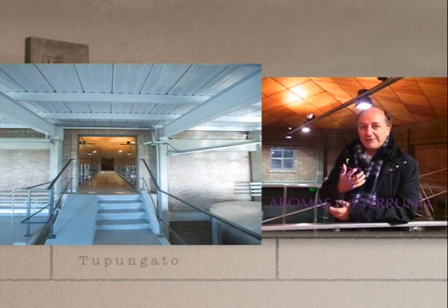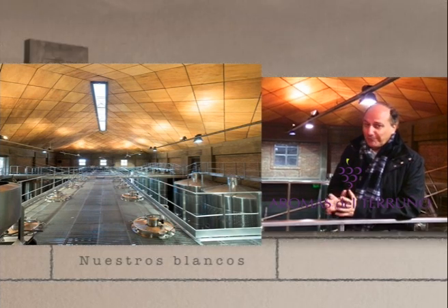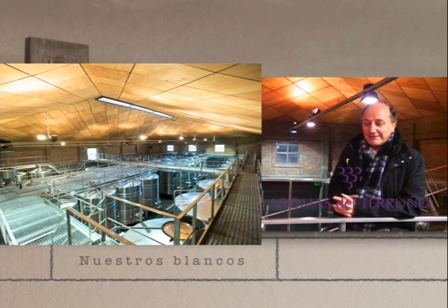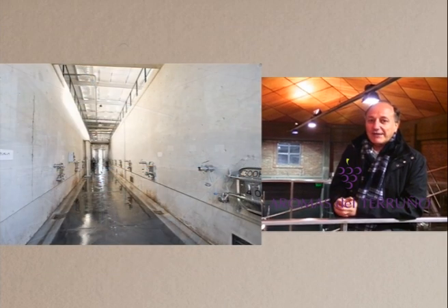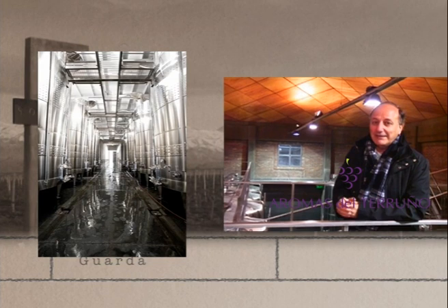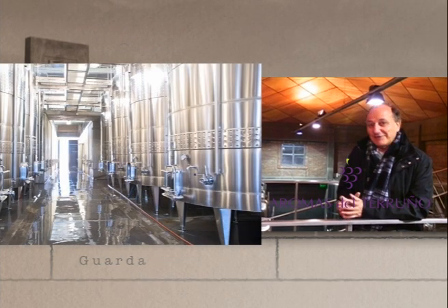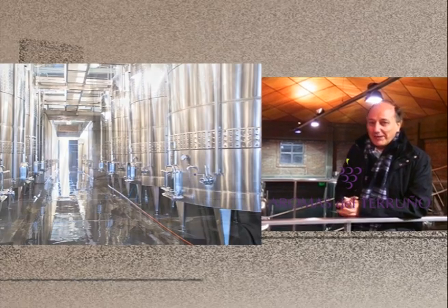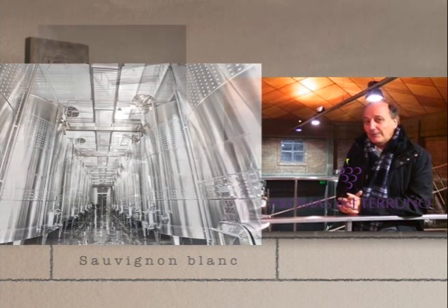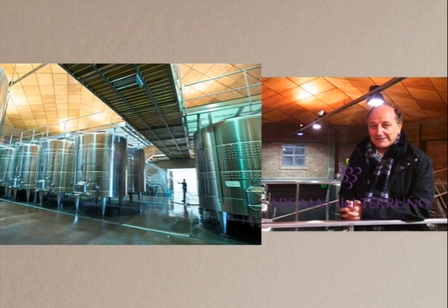We can make white wines that are super concentrated, of good body, with a lot of fruit, a lot of aromatic intensity — wines that can also be aged. We have wines like Alto Sur Sauvignon Blanc, which is widely praised. We also have the Synthesis Sauvignon Blanc, which is iconic worldwide — wines with a very important mineralization that I mentioned at the beginning.